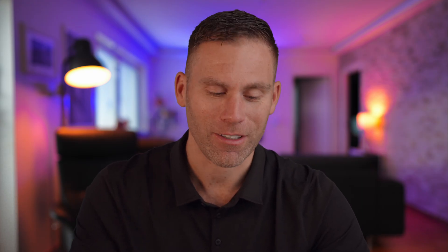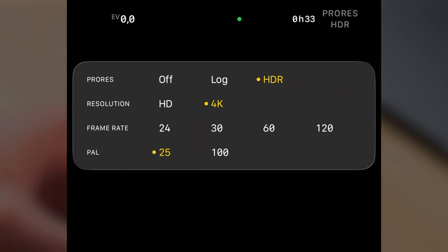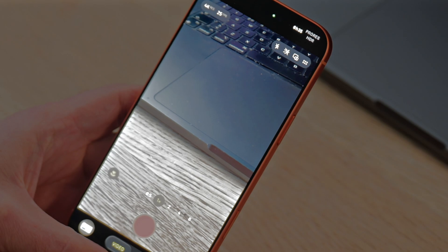When we are in the Camera app, we need to enable Apple ProRes to be able to store the video onto that hard drive. At the very top left, where we can set the resolution, frame rate, etc., we now have the ProRes option at the very top. So we can select to film in Log or HDR — let's select HDR.